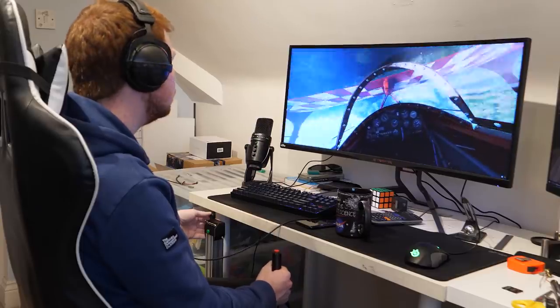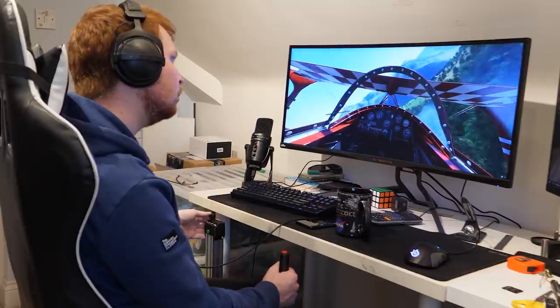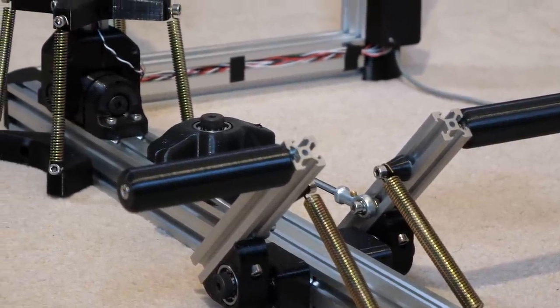Hello everyone and welcome to this second channel video. I assume if you're watching this you've seen the video on my main channel about building the joystick for Flight Simulator, and you may be watching for more information or you may want to build this joystick yourself. If you do want to build it, I have a list of all the required hardware components down in the description below, as well as links to the 3D printer files and the code.